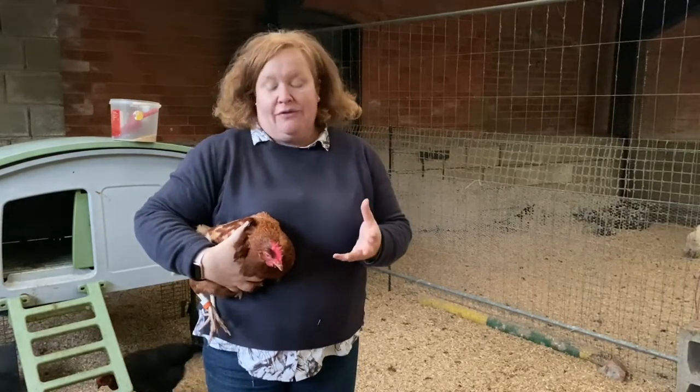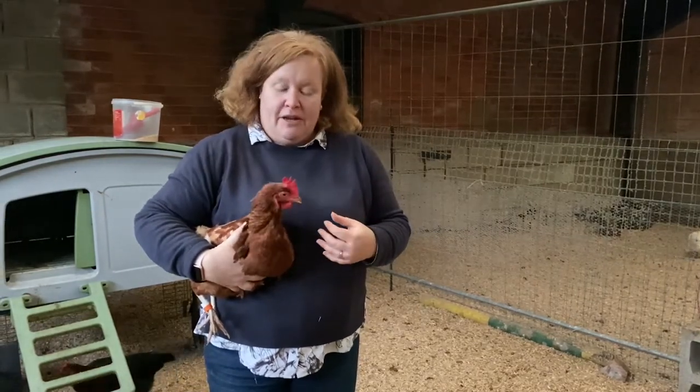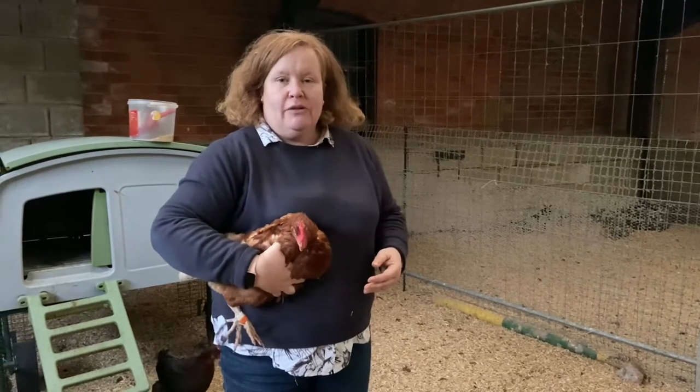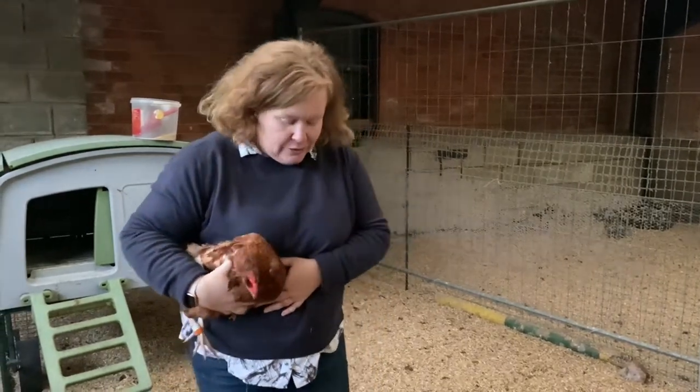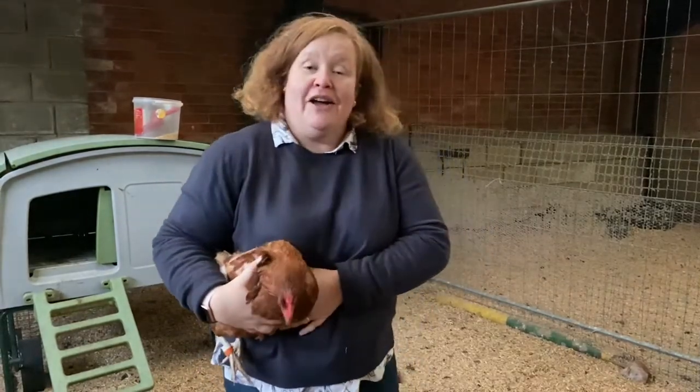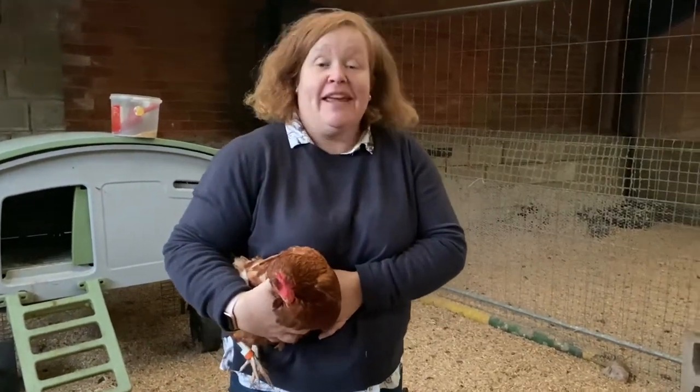The under-arm hold is okay for a short period, but because hens have nine air sacs in their body holding their organs in place, having them close to your body with your elbow means there's a chance you're going to squash them a little bit. So the better and easier way to handle them is like this.